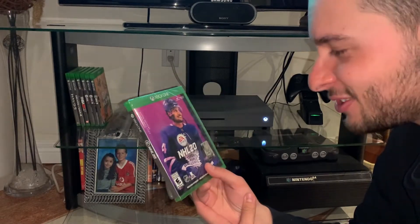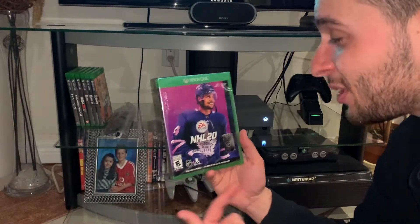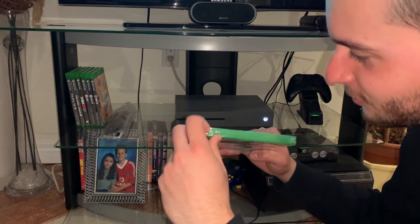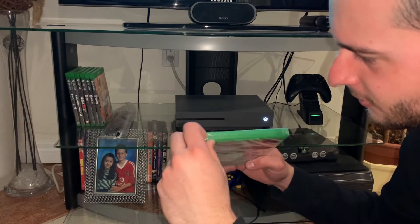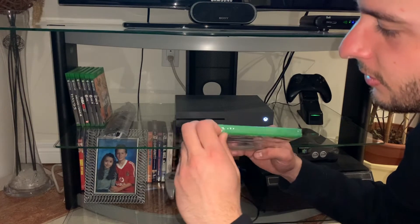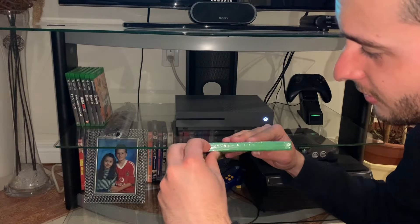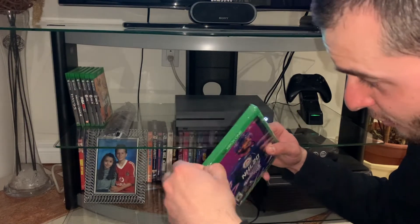Given the current situation that the world is in, I'm actually going to play it because I haven't played Xbox in forever. So let's crack it open — we pretty much know what's inside, it's a CD that you put in your Xbox. I don't even have Xbox Live right now, so I think I'm just going to play the game a bit.